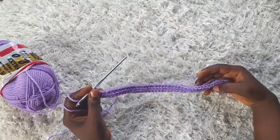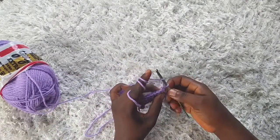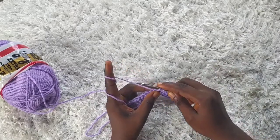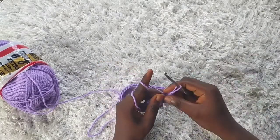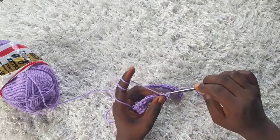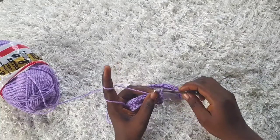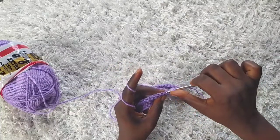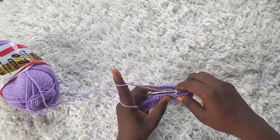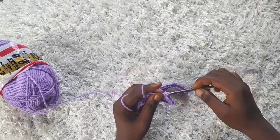I'm through with row two. Moving on to row three — chain one and turn, then repeat row two working in back loops only, making the yarn over slip stitch. Continue repeating row two until you have a total of 96 rows. Remember, on each row you have 44 stitches. I'll join you when I'm through with row 96.